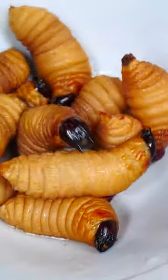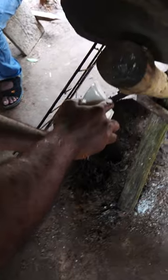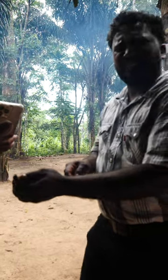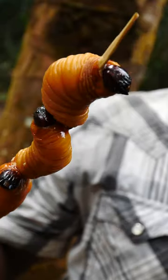All right guys, so we're gonna wash the worms, get ready for the roast. You're gonna put it on a little stick. Yeah, you hook it on the stick. You put more than one. Onto the fire.